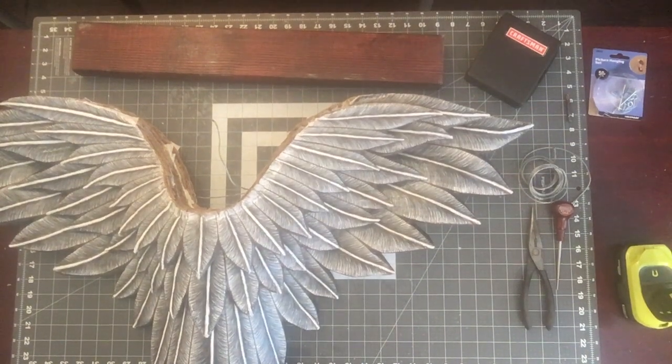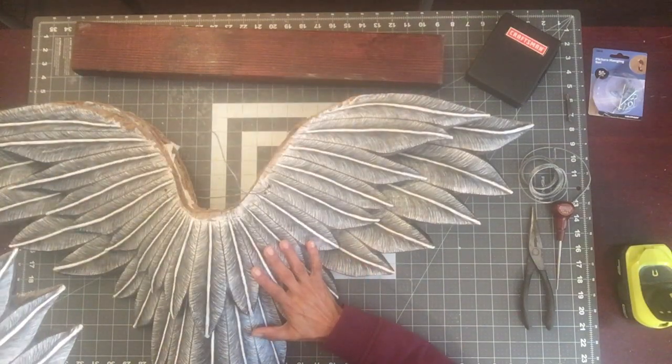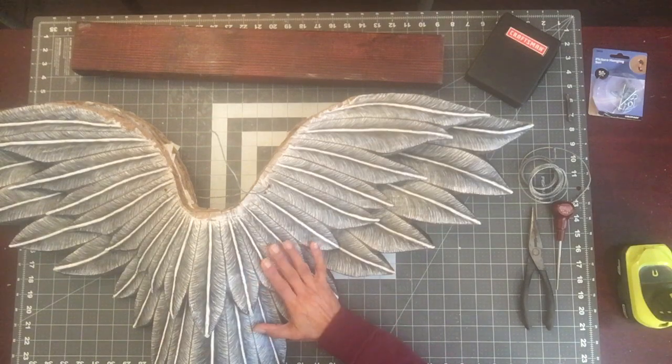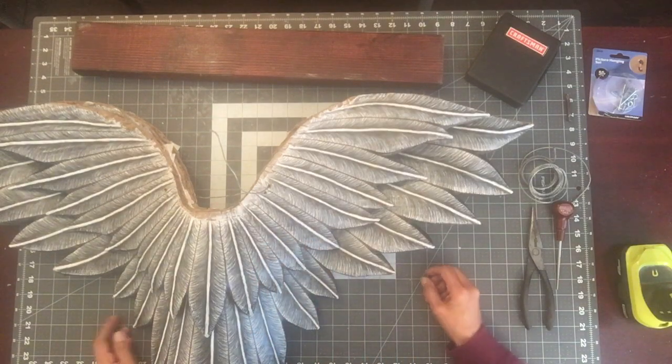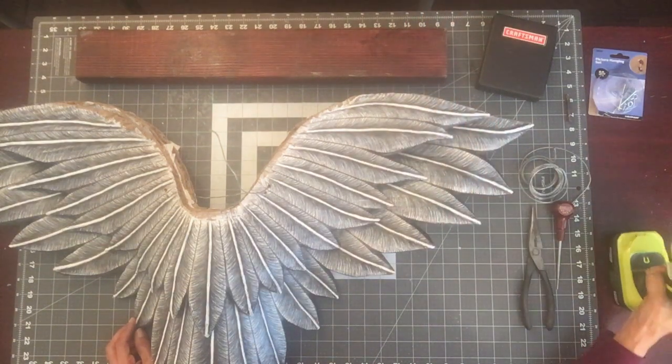Hi everyone, Kathy Beltran with Wings and Whispers. Welcome back to the channel. We are starting Step 12, which is putting our pieces together. We will mainly be working with our two bottom pieces. The top piece you can put to the side — that will be for another step. We will be working with a drill with the jewel bit.